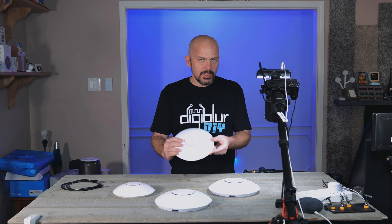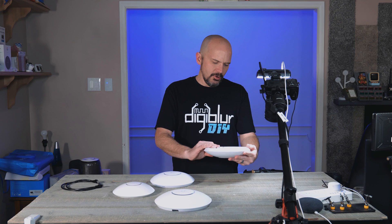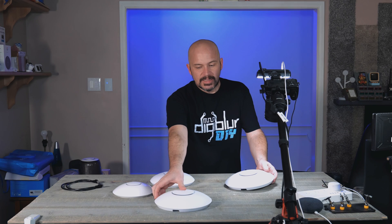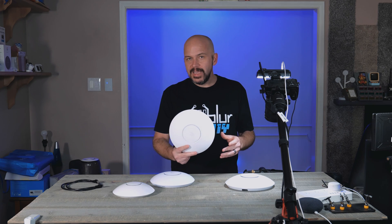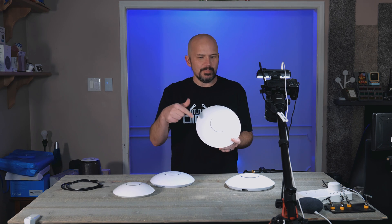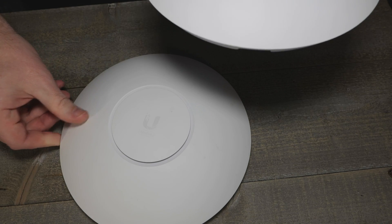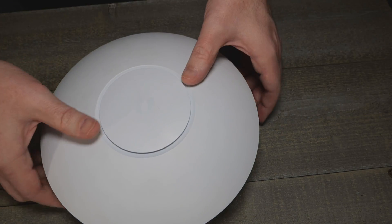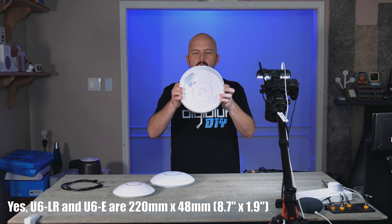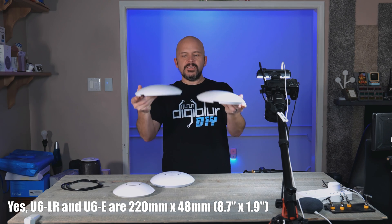Size-wise, this is the U7 Pro — I might get them mixed up. This is the U6 Enterprise: great access point, but damn pricey. This is the U6LR — MediaTek — and I don't think I need this anymore, shoot me a comment down below. These are pretty much the same exact size. You can see this is the Enterprise again, and the U6LR — those are going to be the same size.